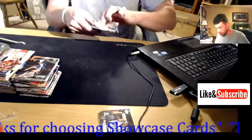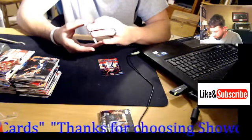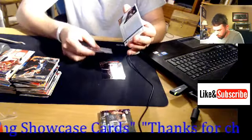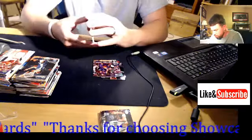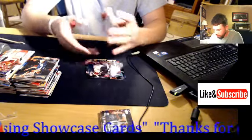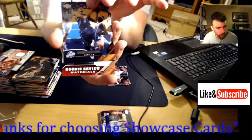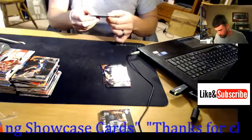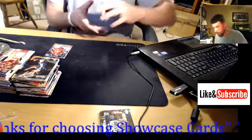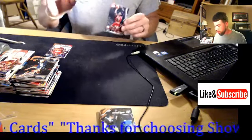Upper Deck came through on this box — got an average of three hits. Third hit right here. J.R. Smith, Jalen Rose, Jason Terry, Mike James. Third and final hit — rookie review materials. Josh Smith for the Atlanta Hawks. The hit of the break will be the base Jordan and the Shaquille O'Neal Weekend Authentics.